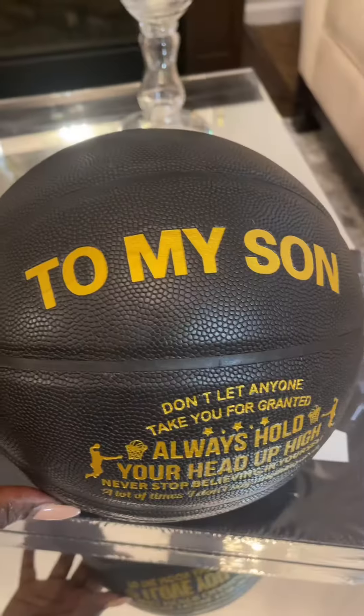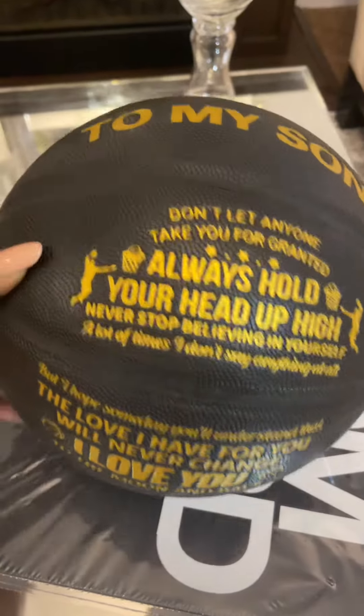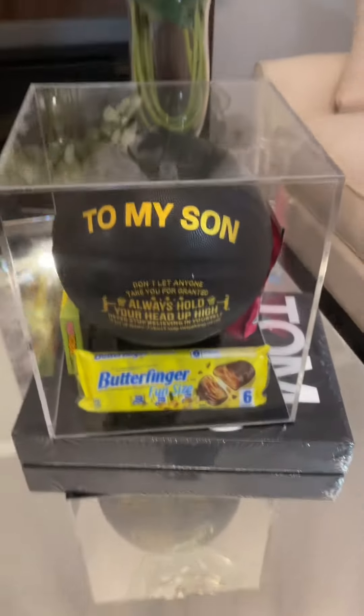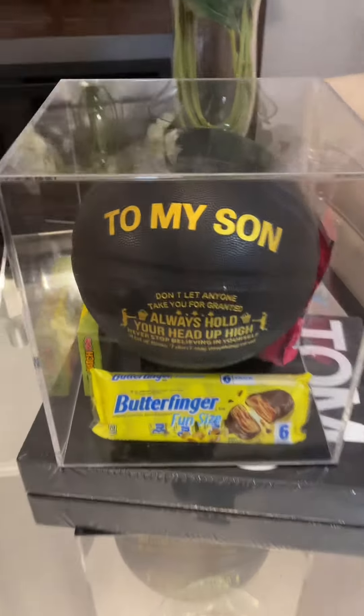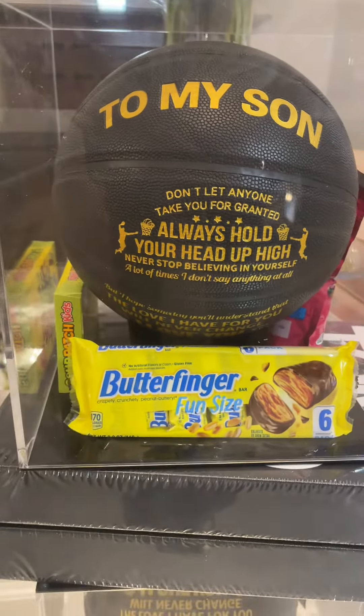I wanted to get him something that I could put treats in as well as give him something very momentous. He played ball this season for the first time — basketball — and he did amazing. So I thought this was the perfect idea for a teenager, because it's always hard to give teenagers things that are age appropriate, especially boys.